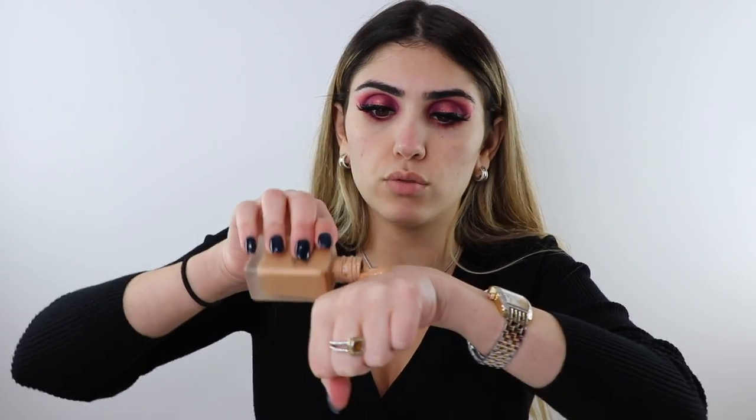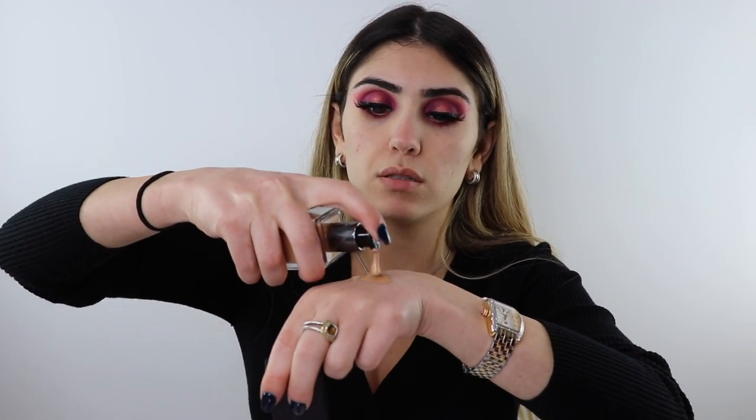Now I'm starting the face with my Estee Lauder double wear foundation in shade shell beige. I also have the Huda Beauty foundation, so I'm going to mix these two since they're both full coverage. I put some Estee Lauder on the back of my hand — too much came out — then one pump of Huda Beauty. The Huda foundation is great but sometimes the smell is too perfumey for me. I'm stamping it on with my Morphe beauty sponge.